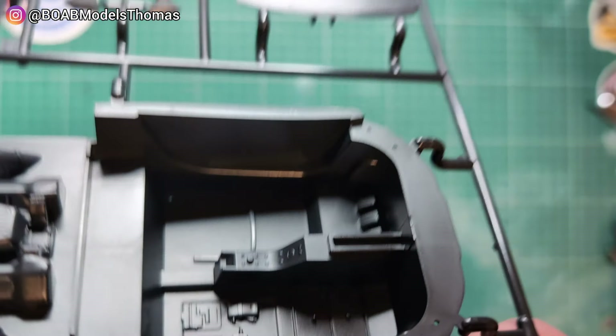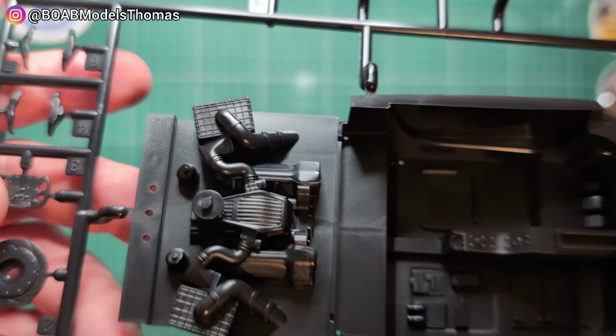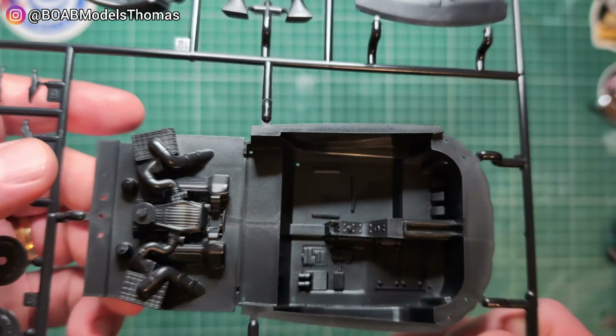There's quite a nice bit of detail in the interior, including light switches and wiring and stuff like that. But it's a shame about the engine — it's a shame this couldn't have a bit more detail. It's all moulded as one piece.